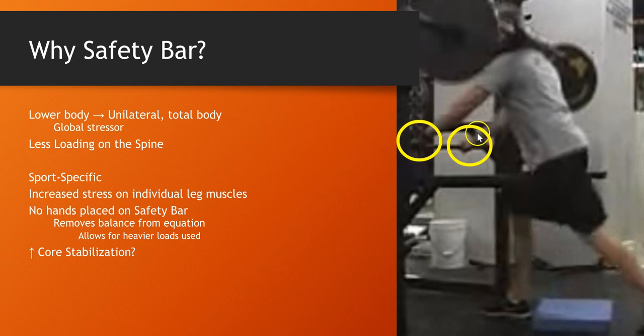We do hold on to the bar in front for stability because we're using super maximal loads. One of the key things is there's a safety squat bar there, so we put them in a really good position. When they miss the lift, they only drop a few inches — four or five at the most.